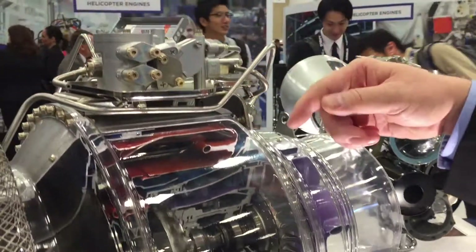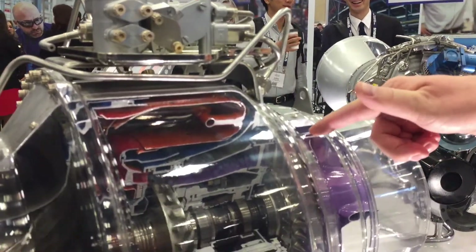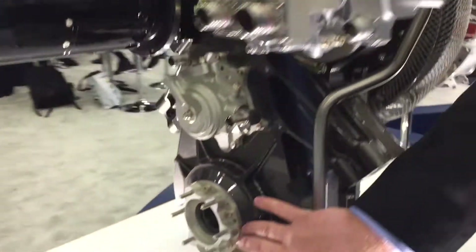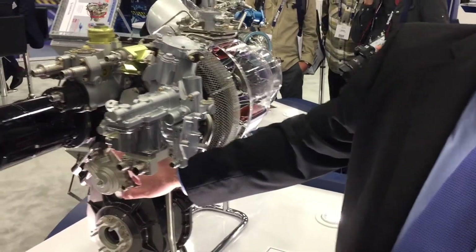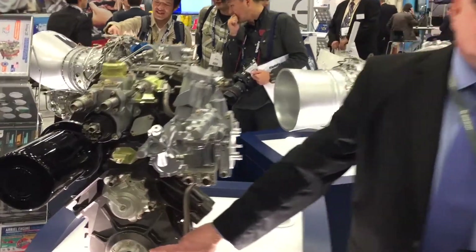The N1 operates well over 50,000 RPM. The N2 operates well over 40,000 RPM. The main power drive is down here through the front. We have an N2 connection with a through shaft design, connecting to our drive pinion, our intermediate pinion, and our output pinion.